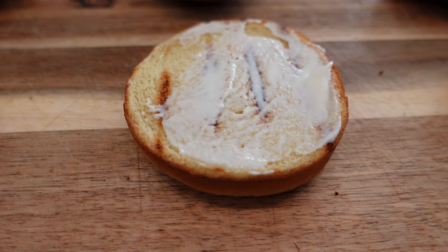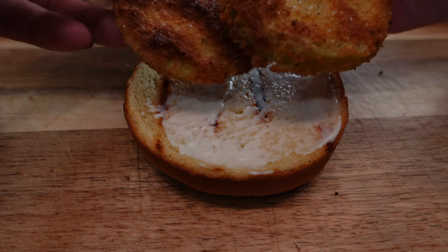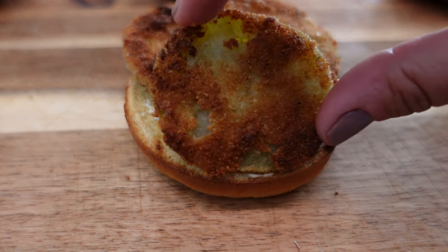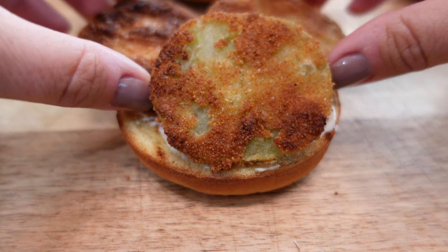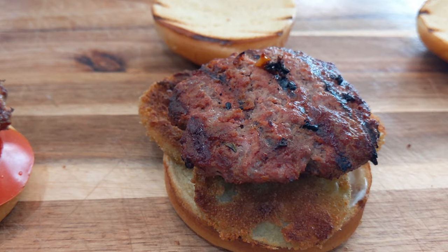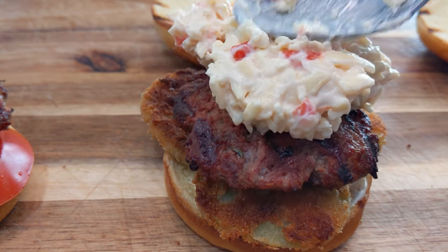For the southern style burger we're going to put some fried green tomatoes on the bottom — I cannot wait, this one is going to be so delicious. Now we're going to top it with our burger patty and add in some pimento cheese.